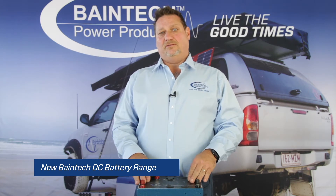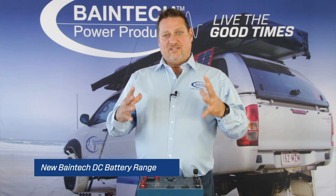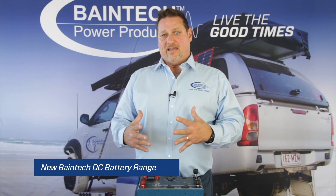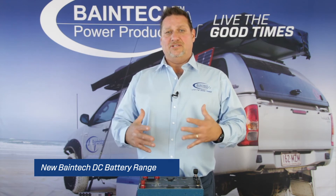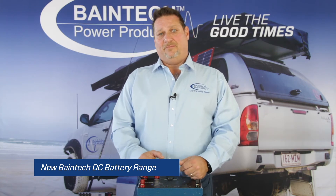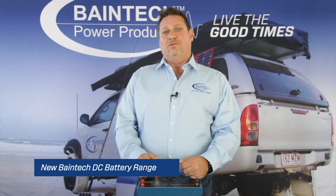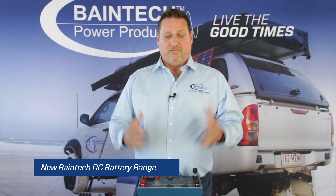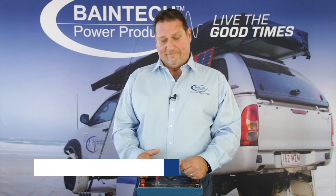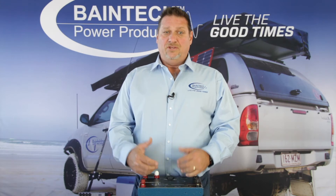By having that external DC-to-DC charger option from your alternator, you're putting that charge directly into your auxiliary battery, dedicated to that auxiliary battery. So you're keeping it up to charge, and the importance of that is obviously you don't get stranded out on a couple of day holiday with your fridge running flat because your batteries run flat. The DC-to-DC is imperative in that situation — it keeps you a hundred percent charged and on the road, off-road, and off-grid for a lot longer.